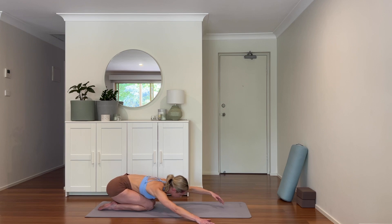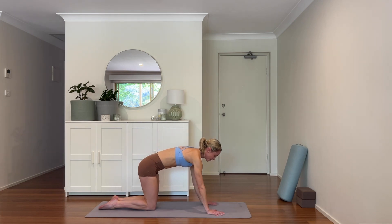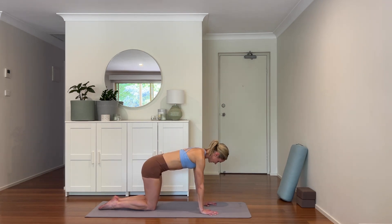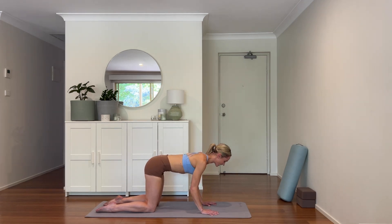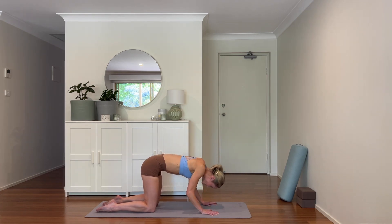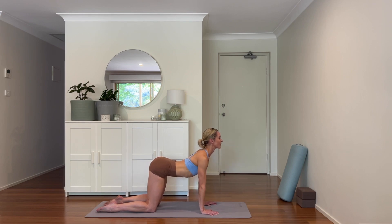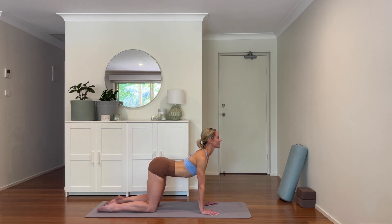Come back to center and let's come up to tabletop. Take your wrists directly under your shoulders, knees directly under the hips. Let's take some cat and cow to mobilize through the spine. Inhale here to start, then exhale — rounding the back up to the sky. Inhale — chest comes through, arching the other way. Three more: rounding the back, really coming present in the body. Heart comes through.